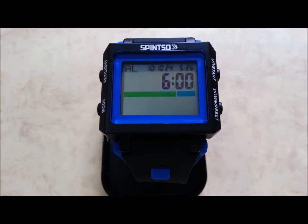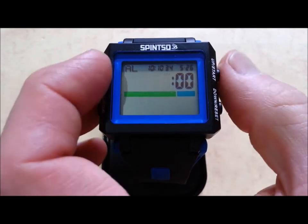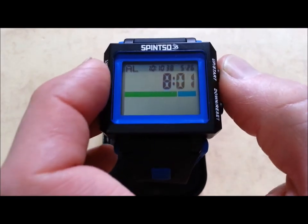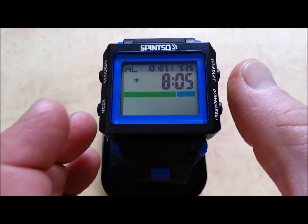Alarm feature. Make a long press on set and use up-down buttons to adjust the alarm. Press set when ready. Press start button to activate or deactivate the alarm.